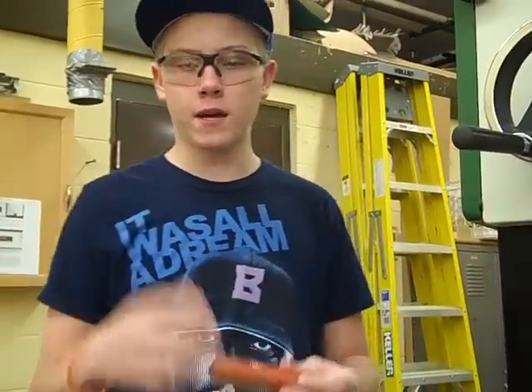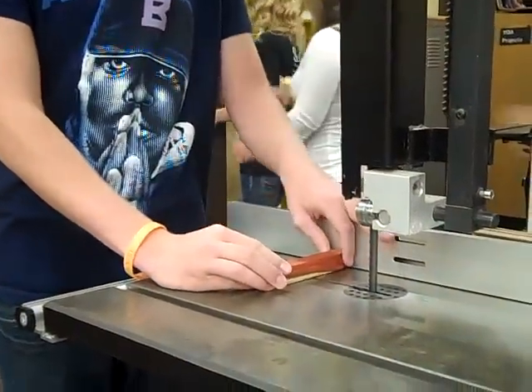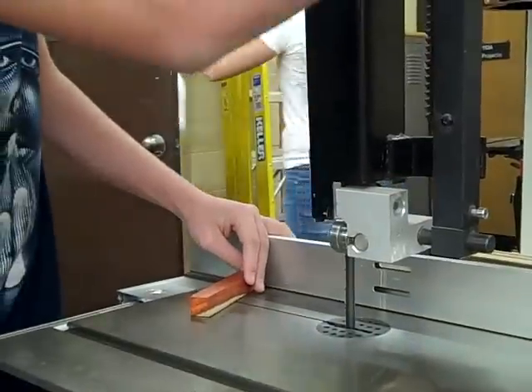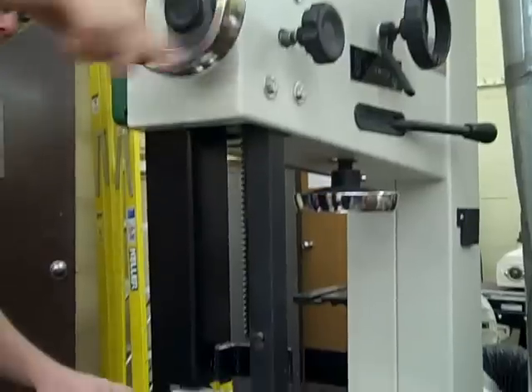Now we are going to be taking this and cutting it into our two pen boards. Hands will be within four inches of the blade, so what we are going to do is unlock this as we are going to close the guard.